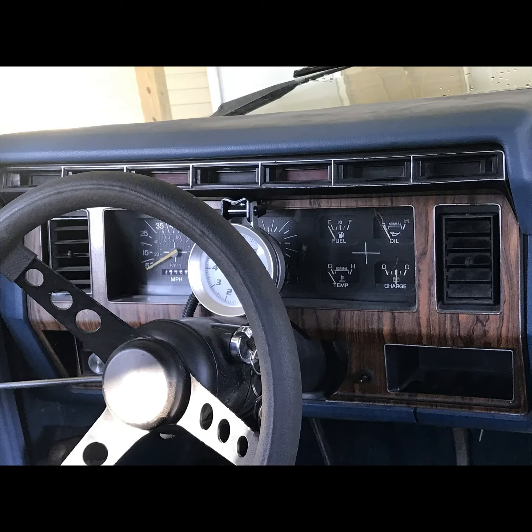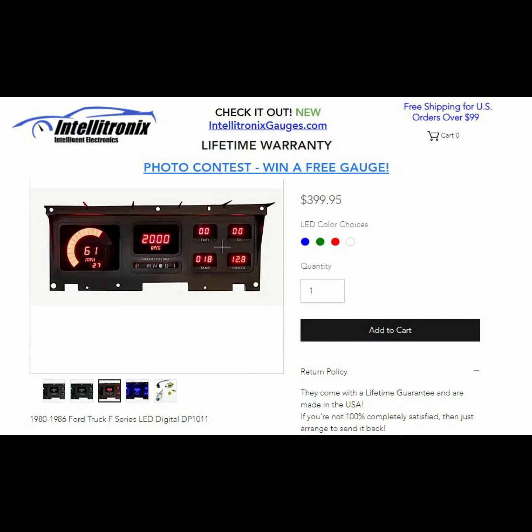So this is the one I'm putting in it. It's actually pretty nice. If you go to Intellitronics' website, they come in four different colors. It tells you all the features. It's got nice sending units that come with it, it's really easy to install, the price is right, and it looks great — especially when you consider the hassle of trying to find factory gauges in these older trucks. This is a much better idea.